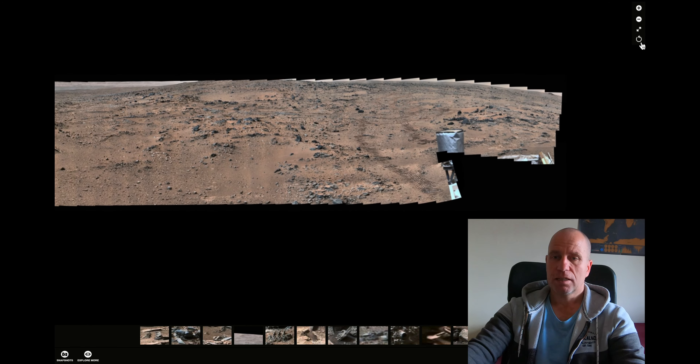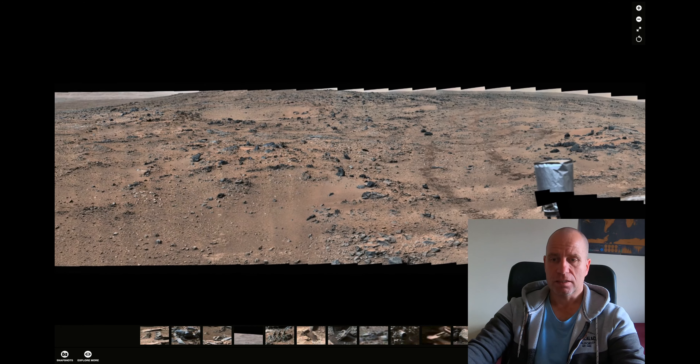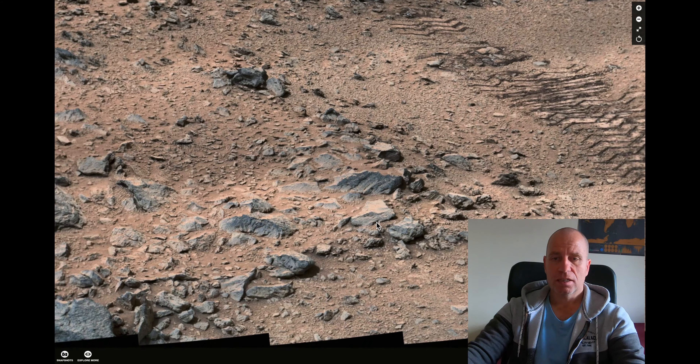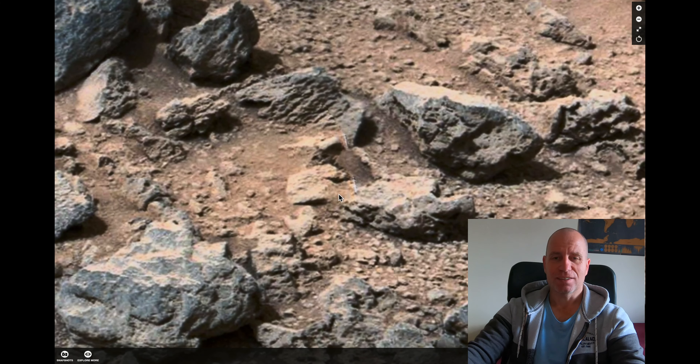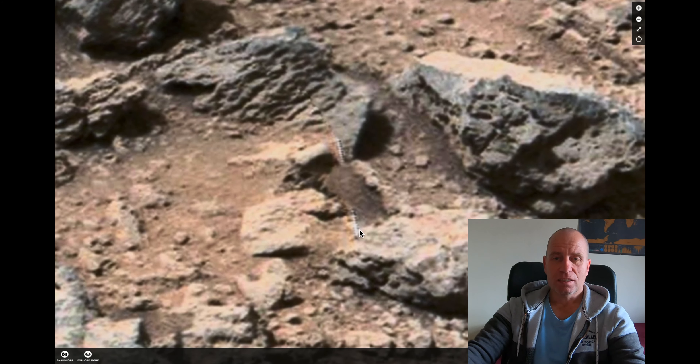It's particularly interesting in this area down here. Let's zoom in. And in this area, when you zoom in, you can see something which is rather strange for this particular place. We're talking about Mars. I'm talking about this thingy in the middle of the screen — have a good look. This white steel-ish thing, it looks like some long screw or something like that.